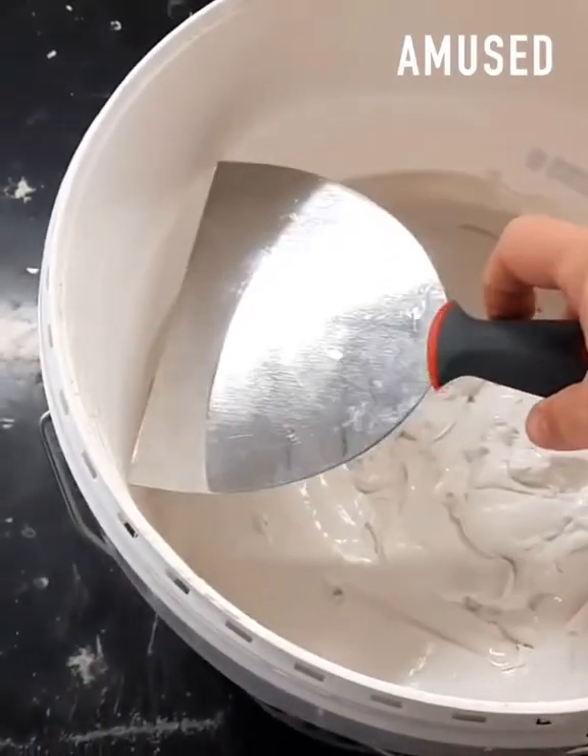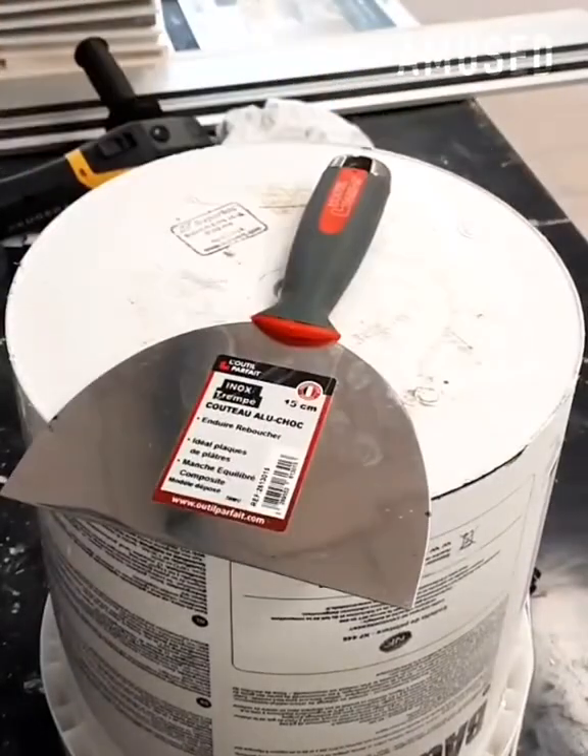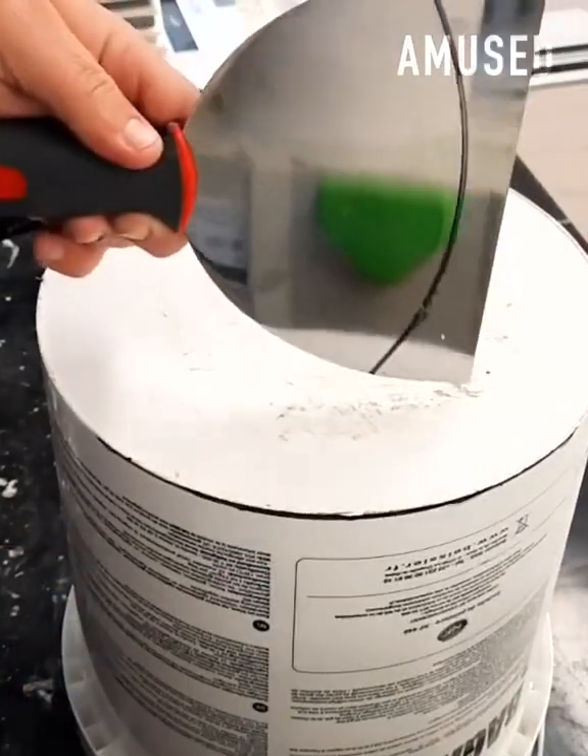After using a bucket to trace out a circular cut, an angle grinder is used to complete the custom putty knife.